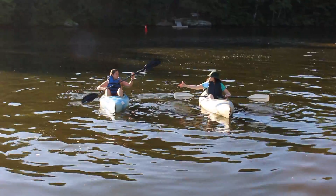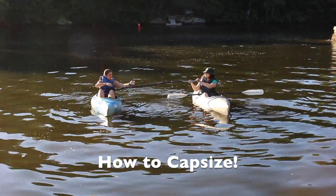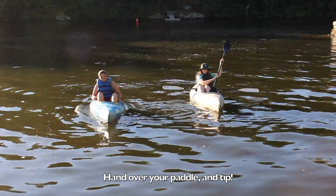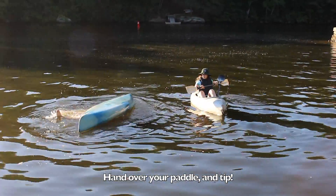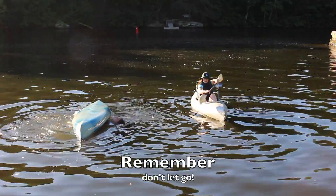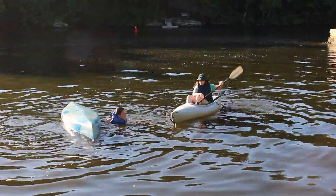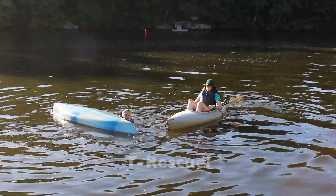Okay guys, so first things first, Lexi and I are showing you how to properly capsize your kayak. You want to hand your partner your paddle and then gently tip your kayak back and forth until you fall out. It's really important to remember not to let go of your kayak. Once you've done this, you've successfully capsized your kayak. Now moving on to T-Rescues.